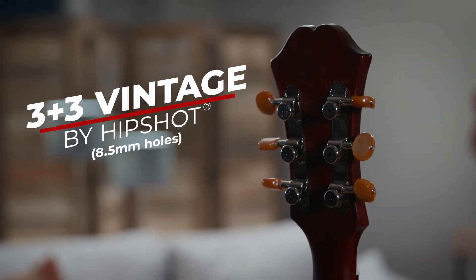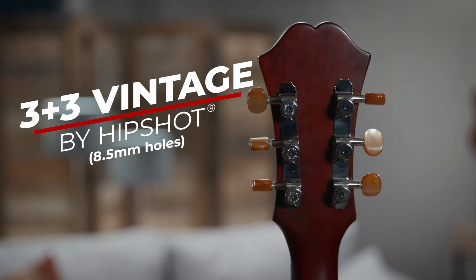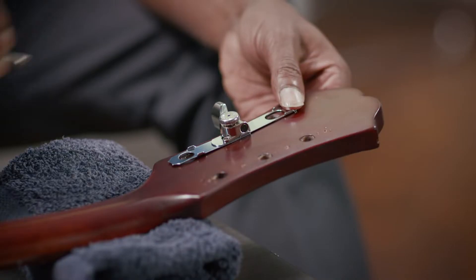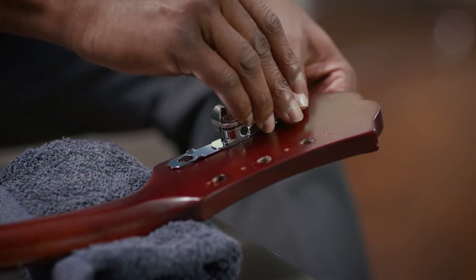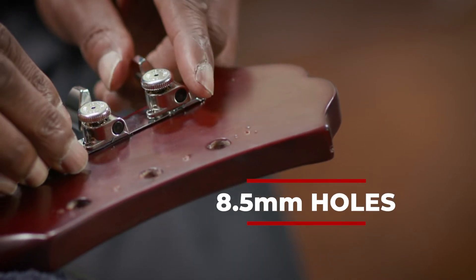The 3 plus 3 vintage upgrade kit is designed for older guitars or vintage reissues with three tuning pegs on each side of the headstock. It's identical to the regular 3 plus 3 kit, except it fits smaller 8.5 millimeter holes typically found on these guitars.